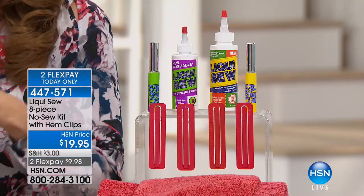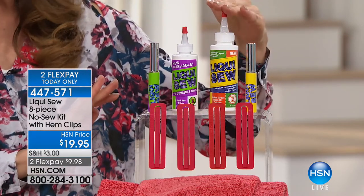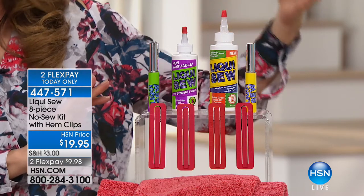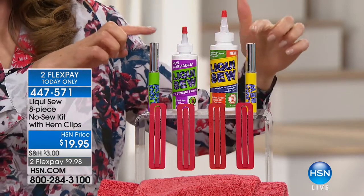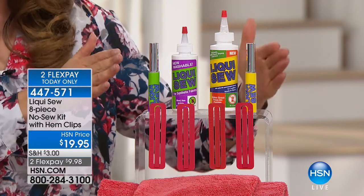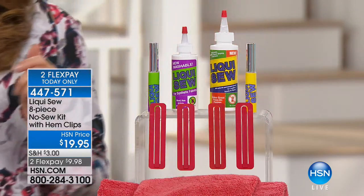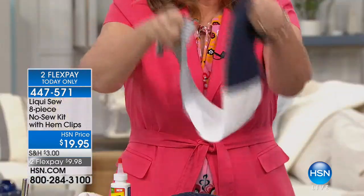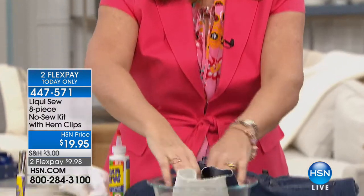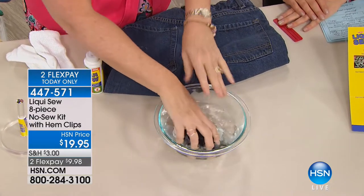You don't need to be a tailor or a seamstress. You're getting the four ounce bottle — double the size — the only place you can get it. A little drop goes a long way. You're also getting the Liquid Sew for synthetics, two to-go bottles, and the giant hem clips. You can take Liquid Sew to a wedding or vacation. Think about everything you're not wearing because you haven't done that simple little mending — it's so expensive to take one item to the dry cleaner, at least $10 to $20 a pop.